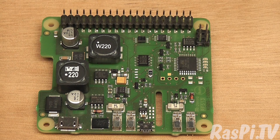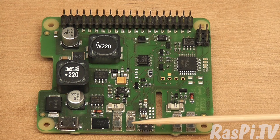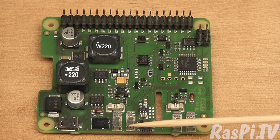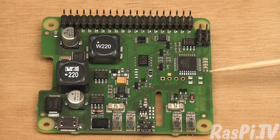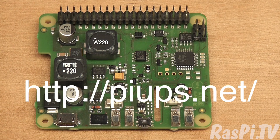Here we have the PiUPS Plus. It's a 40-pin HAT version of the original PiUPS — an uninterruptible power supply for the Raspberry Pi. The main upgrade is added charge capability for a single lithium cell, so if you're using a lithium cell as your backup battery you can now charge it from the power circuitry on the board. It's driven by a small Atmel microcontroller and you've got a couple of LEDs to show status. Available from CW2.de for £29.99 — that's in Euros.